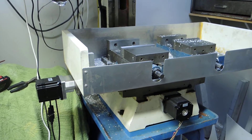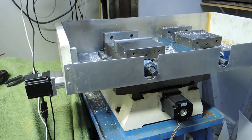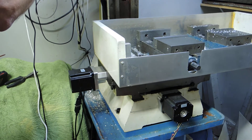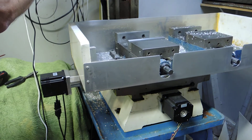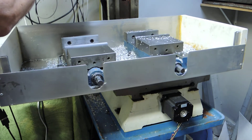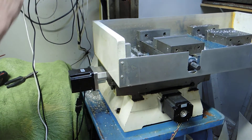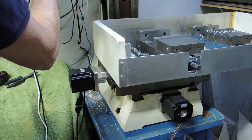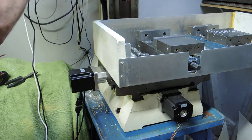I normally run the tables on these at around 100 inches a minute. I've got it set right now for 150 and we're going to run it back and forth. That's working fine. I'm going to go ahead and do 250 now — I did 300 earlier and it didn't really like 300 so much. This is now 250 inches a minute.